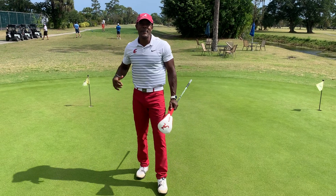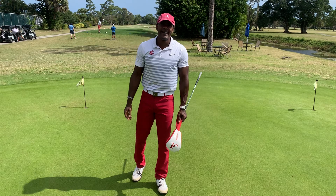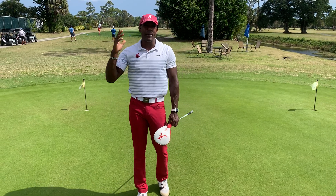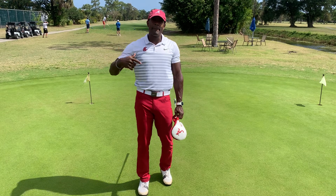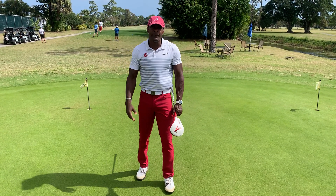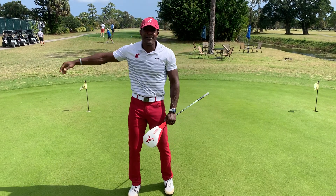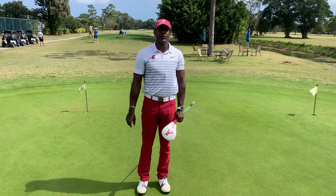Hello viewers, welcome back to Marvelous Motivations. I am Prince Mr. Marvelous, a golf fitness specialist. Today we're going to do a quick warm-up before your amazing round of golf — a nice quick warm-up just before you tee off.